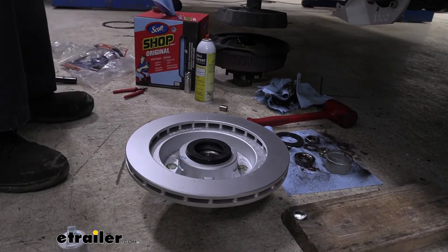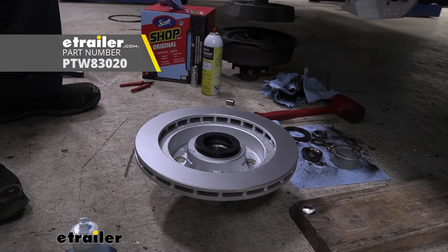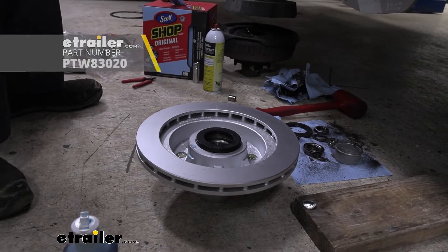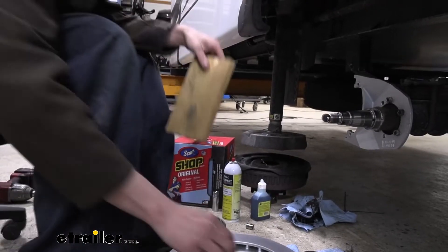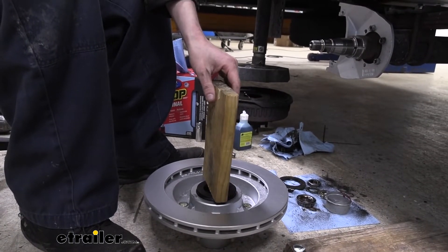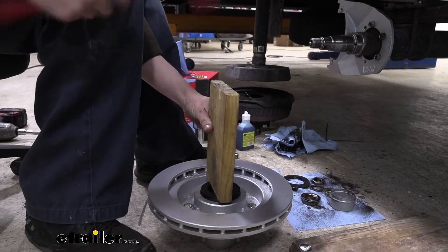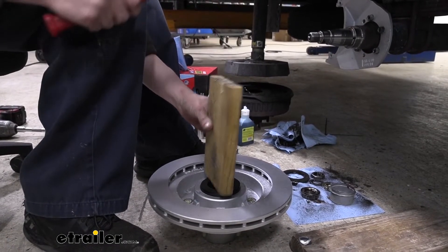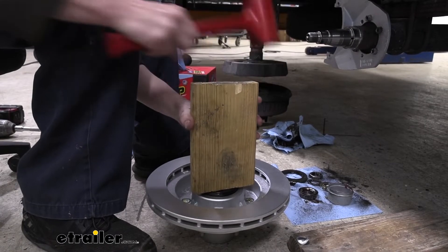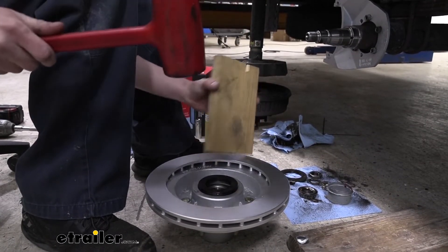I would recommend using a seal driving kit - we've got them available here at etrailer - but I'll show you a couple of methods you can use if you don't have that kit. If you don't have a seal driving kit, you can take a block of wood that extends all the way across and use that to drive it straight down, because ideally we want to drive this straight and not go crooked. As you're driving it in, pay attention - if you've got a spot that rises a little bit, try to counteract that.